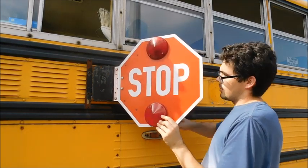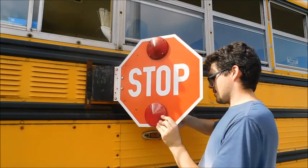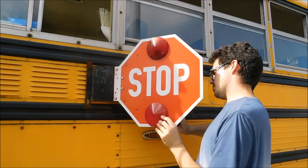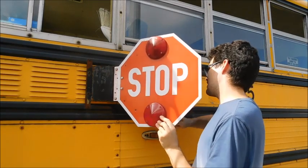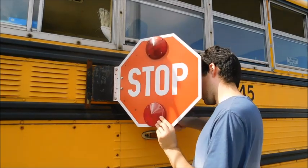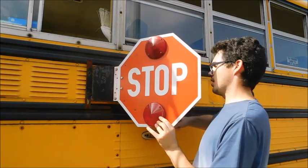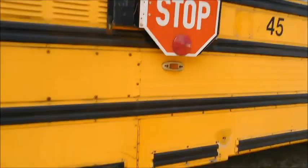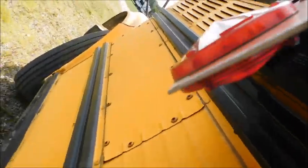So on the back of these stop signs, they've got date codes of when they were produced. This stop sign actually has a production date on it. This stop sign has a production date of January 28th, 1993. Isn't that a fun fact? The stop sign is actually older than the entire bus.